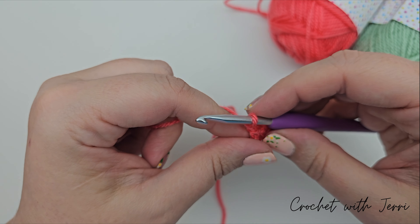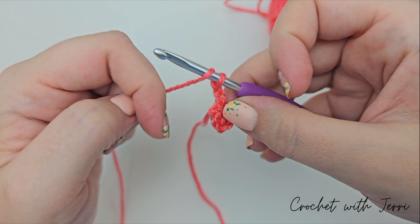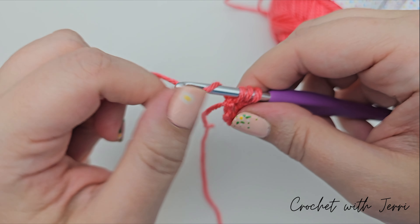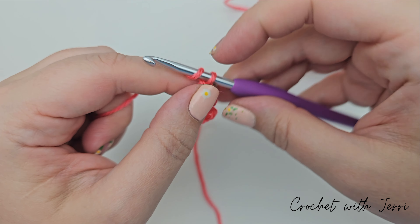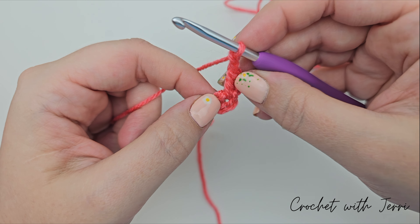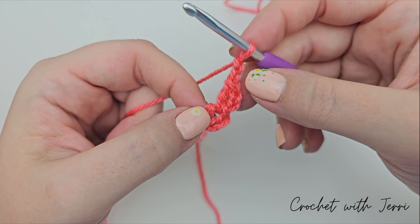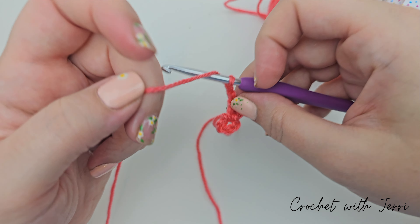For round one, chain two and then do a treble into the center of your ring — yarn over, pull both sides of your ring apart to find the center, go in through the middle, pull up a loop so you've got three loops on your hook, yarn over pull through two, yarn over pull through two. Then chain two. We'll be doing treble two together and chain two several times — refer to your magazine for the exact count due to copyright.